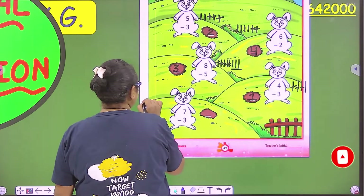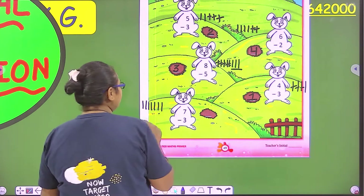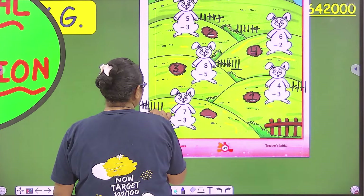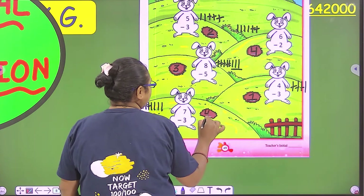Again, one, two, three, four, five, six, seven. And how many will be cut? Three — one, two, three. So one, two, three, four. How many are left? Four.